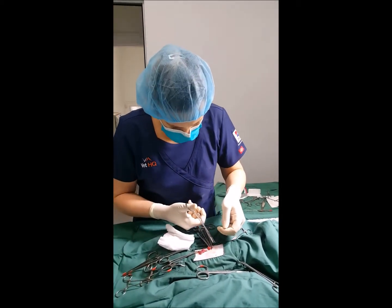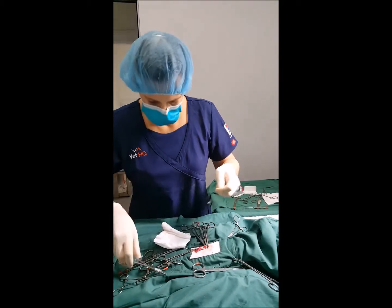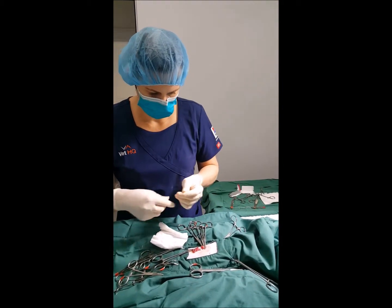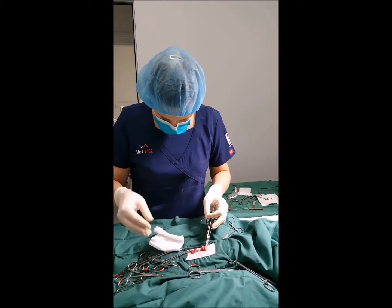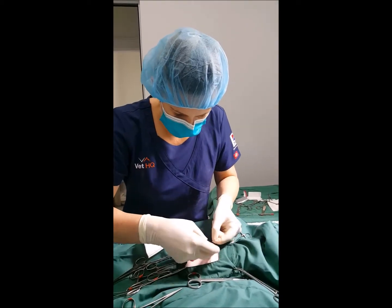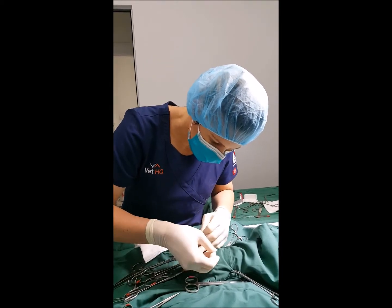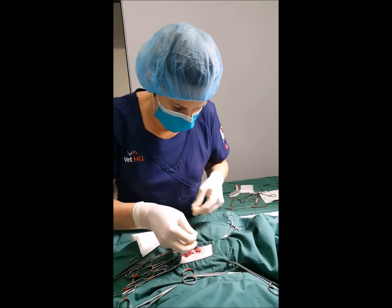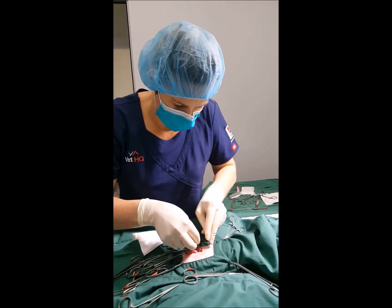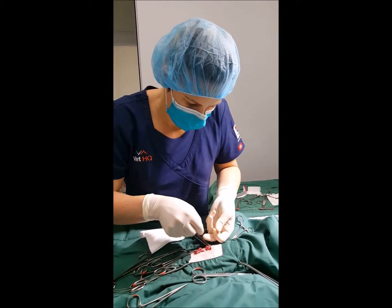After prepping the cat — meaning we've clipped her, cleaned her skin with antiseptic and antibacterial solutions — we've made a skin incision that goes down the midline of her abdomen. It cuts through the skin as well as a little bit of fat and the linea alba. We then go in and try to find a uterine horn and lift this up until we find the ovary.